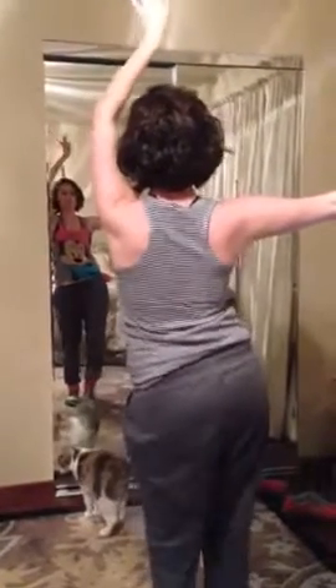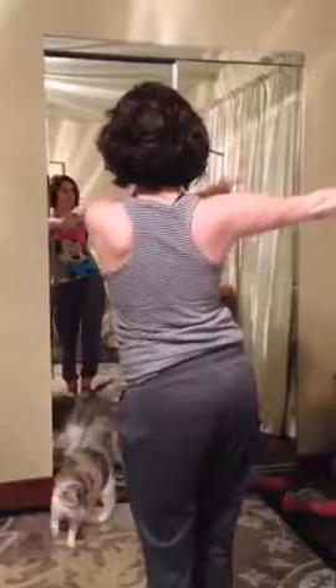For frontwards turn, one, two, three, four, five, six, seven — eight is the cue.